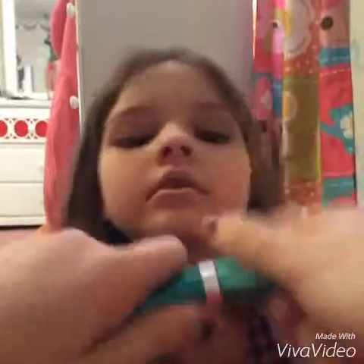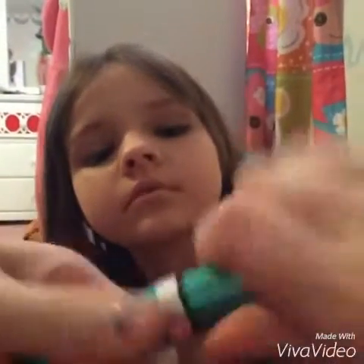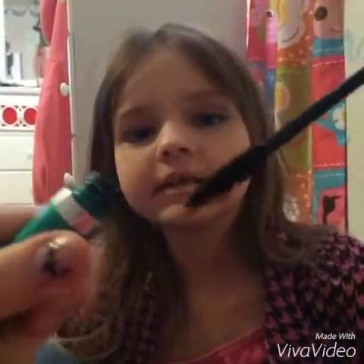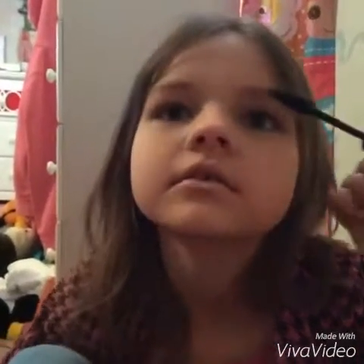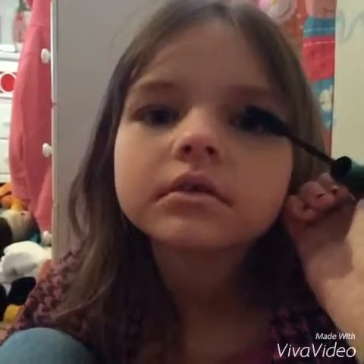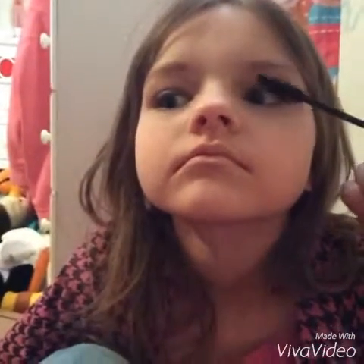First we're gonna do this — you can get this at Walmart. What you want to do is open it, see what it looks like, and then you just apply it.